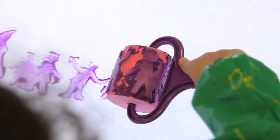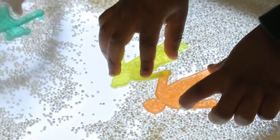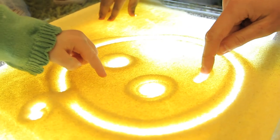Having under-tray illumination provides young children with a fascinating and new experience, allowing them to create patterns in various substances.